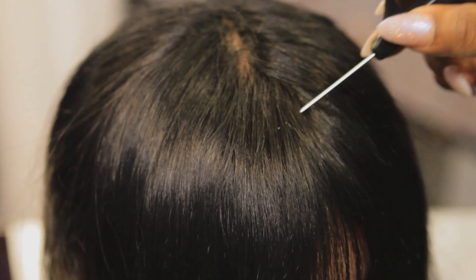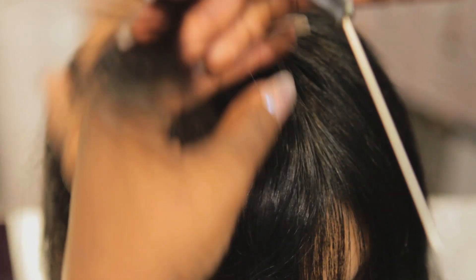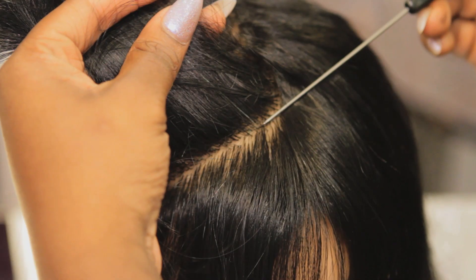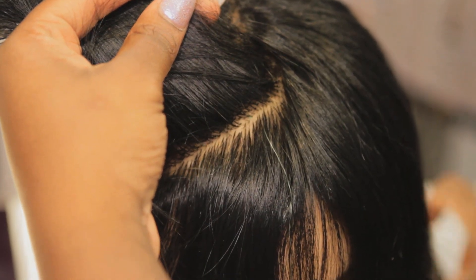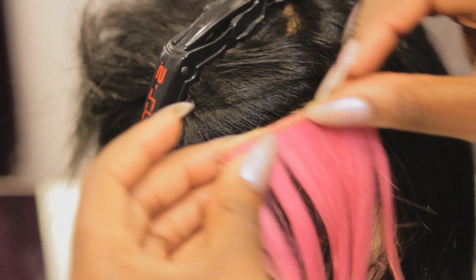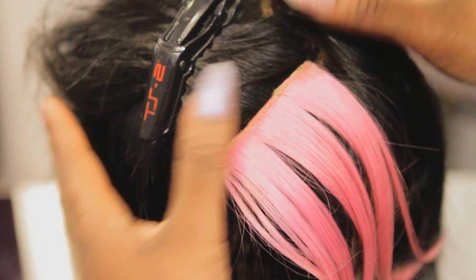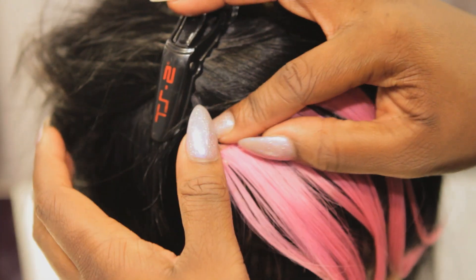We're going to make a little part because we need to leave out some of her hair to cover the track. We're going to take a clean parting, clip this hair back and out of the way, and then take the clip — teeth open, press down to close, press down to close.